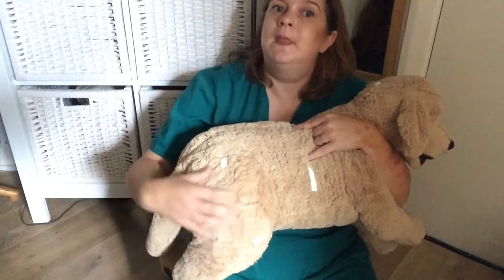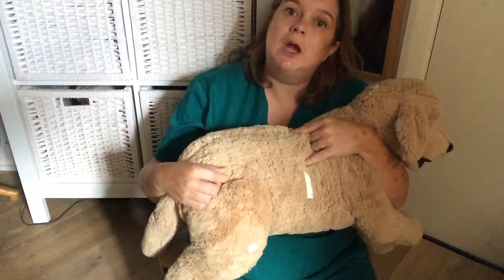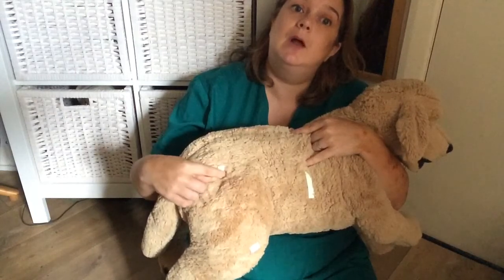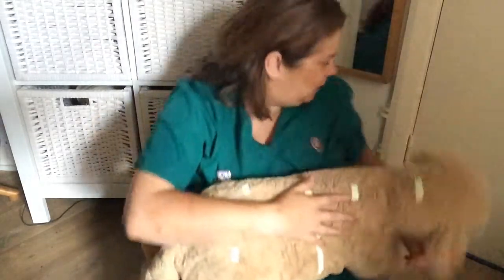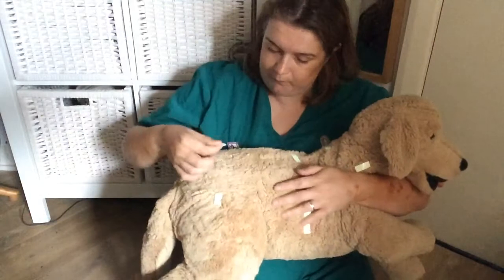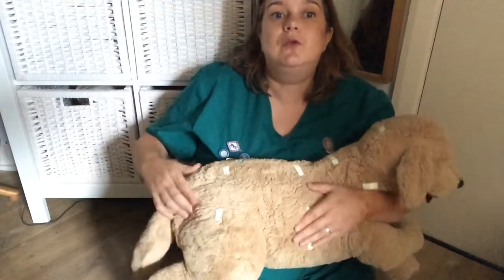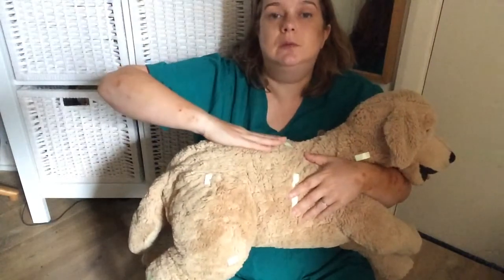Then we've got to find the greater trochanter. This is vaguely helped because we've already thought about our hind limb, so we've had a rough idea. Our sticker is slightly moved, but we've got a rough idea that our hip is around here, the pelvis is going like this, and we know our greater trochanter is pretty much just a little bit caudal to where we are hip-wise — so you're talking about going from here to here. I'm going to get another sticker and pop that on there for you to see.